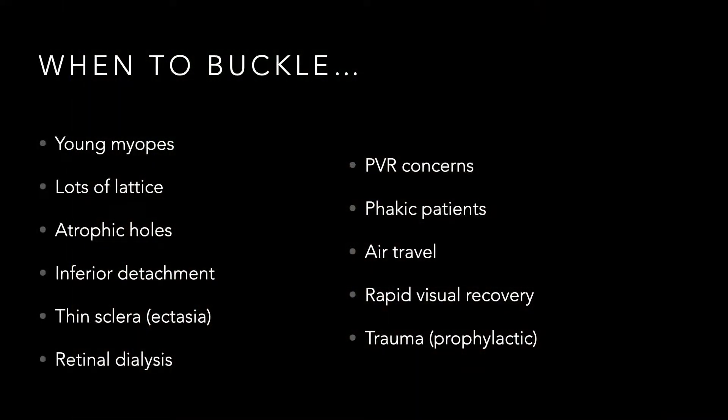When should you buckle? I love doing scleral buckles in young myopic patients — they often have lots of lattice with atrophic holes. Patients with inferior detachments do great with a scleral buckle, particularly chronic detachments. Thin sclera and scleral ectasia — though counterintuitive — are also indications I'll explain shortly. Patients with retinal dialysis do very well. Retinoschisis detachments flattened with a scleral buckle can do extremely well. Patients with PVR concerns benefit from a primary buckle — if you can get that retina reattached, they're easier to fix with a vitrectomy later if needed. Phakic patients with clear lenses do especially well.